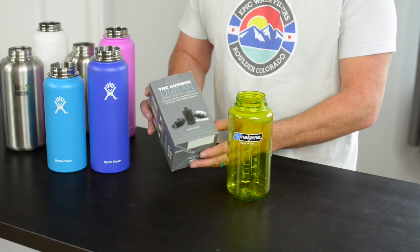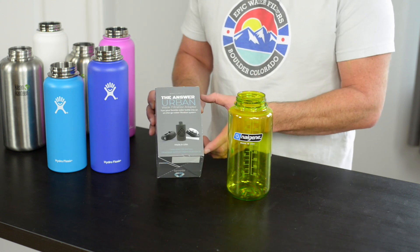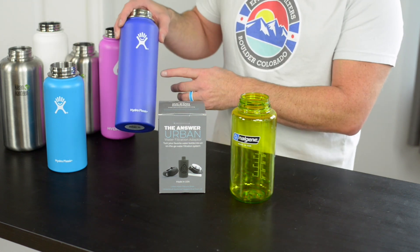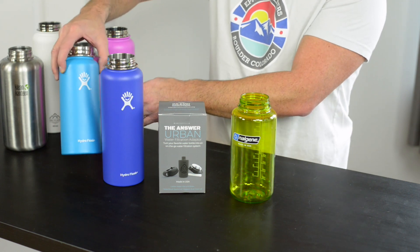Hi, this is the Answer from Epic Water Filters and I'm going to show you how this works. Basically this is a filter and cap system for the Nalgene 32 ounce wide mouth bottle, the Hydro Flask bottle 40 ounce, and the 32 ounce Hydro Flask.